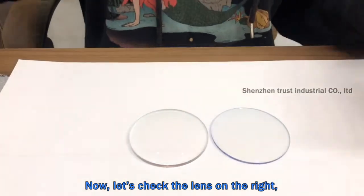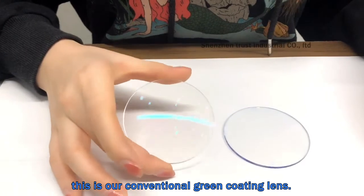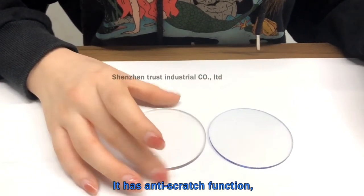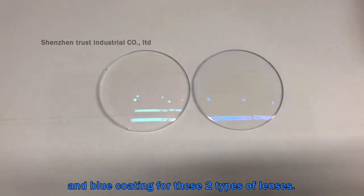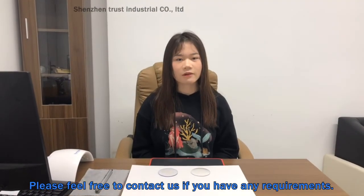Now let's check the lens on the right. This is our conventional green coating lens. It has an anti-scratch function. We can do both green coating and blue coating for these two types of lenses. Please feel free to contact us if you have any requirements.